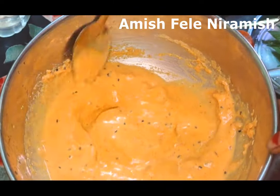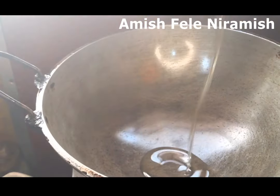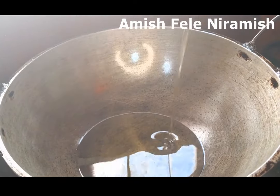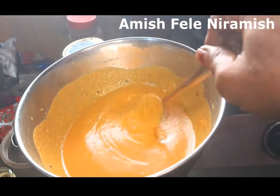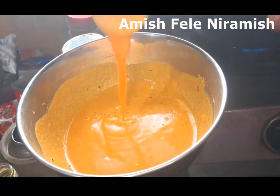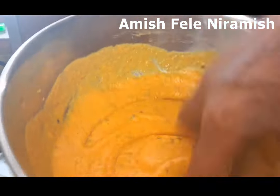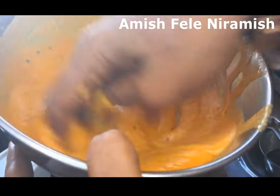The water comes with water, so it's warm. Water keeps on the water. When water comes with water, the water comes with water and cold.